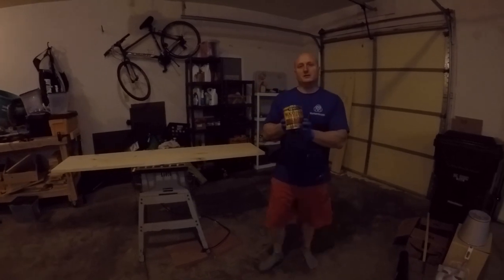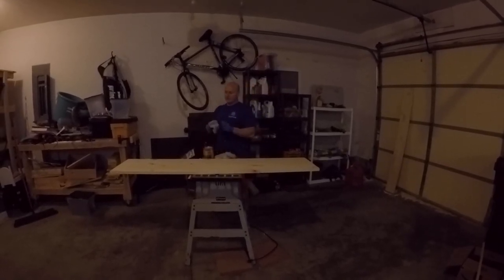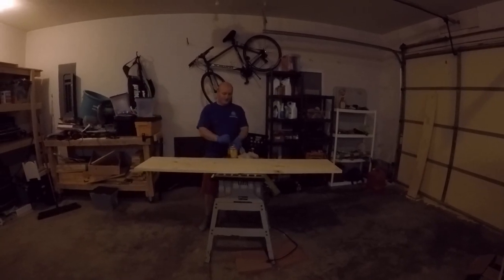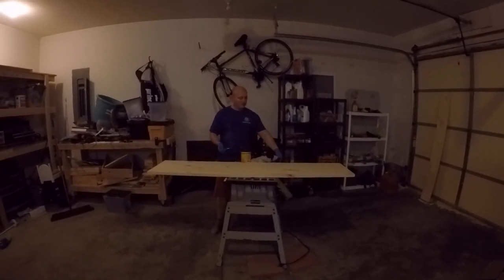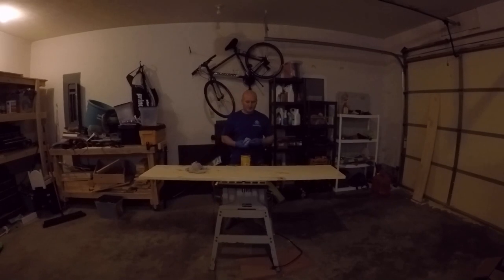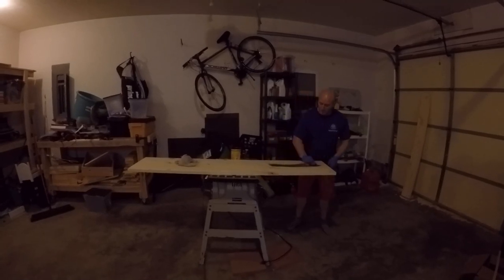I use my favorite stain most of the time — it's Early American stain by Minwax, and that's the one I'm going to use here. Usually I'll just find an old towel or rag to apply it. It's pretty easy to apply stain to wood. The first time I did it I was kind of intimidated, wasn't quite sure how to do it, thought I was going to mess it up — but you can't really mess it up. You just wipe it on there, let it sit for about 10 minutes, and then wipe it off. I'll grab a whole bunch and start working it into the wood.